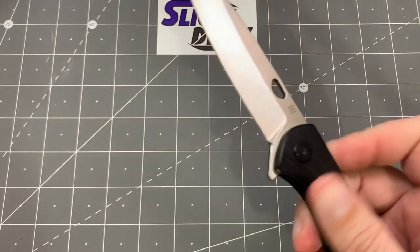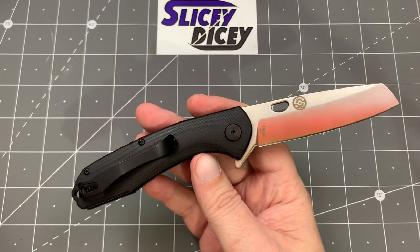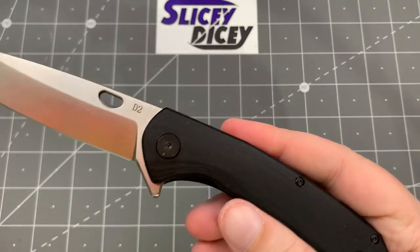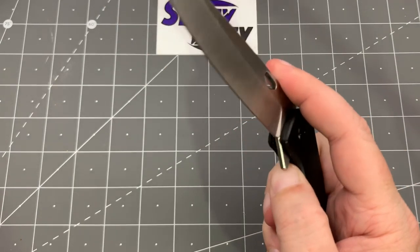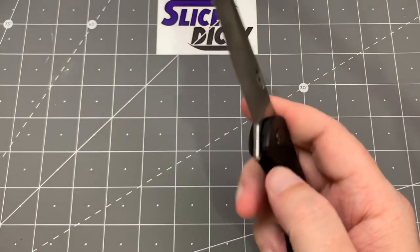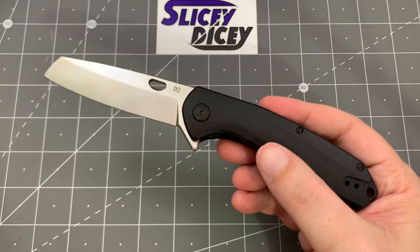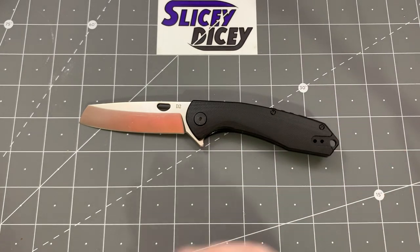Next up, the American Buffalo Knife and Tool Warthog — ABKT Warthog. Another very inexpensive Chinese D2 flipper with that same texture of G10 — wouldn't be surprised if these were made in the same place as the Kubey. I like the blade shape, and despite the tiny little blade hole, they nailed it — you can open it, Spidey-flick it, thumb-flick it, all that stuff. Right-hand and left-hand carry. About a three-and-a-half-inch blade, so mid-size. Really cool design.